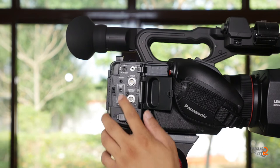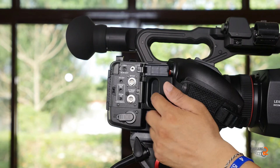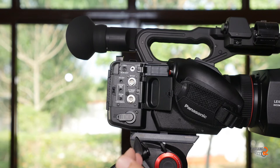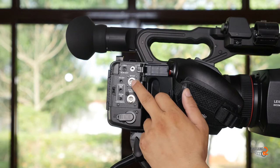This is a DC power input. This is AV-out, which is audio video output. This is SDI-out, which provides professional quality for live editing. This is a VNC connection.